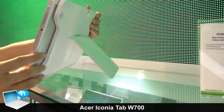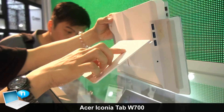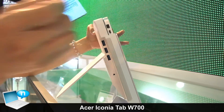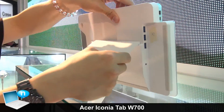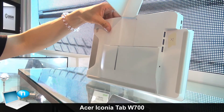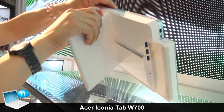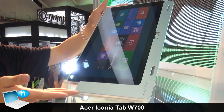The docking station also has several features — it extends the USB ports and also has a Thunderbolt port so you can connect to a DisplayPort monitor. You can display it like this, change the angle, or use it horizontally or vertically.